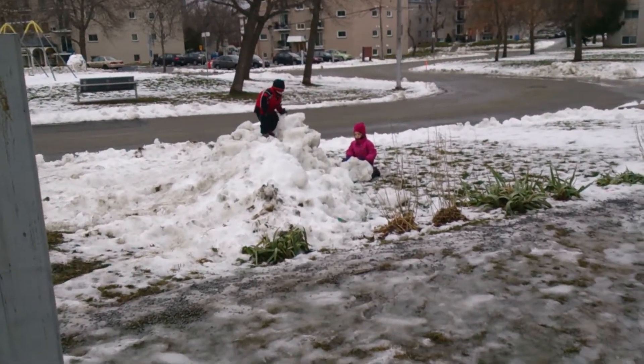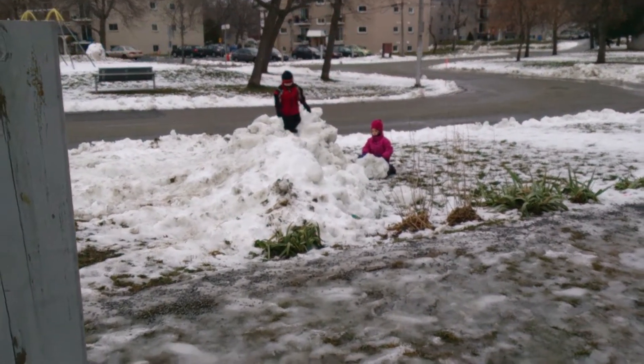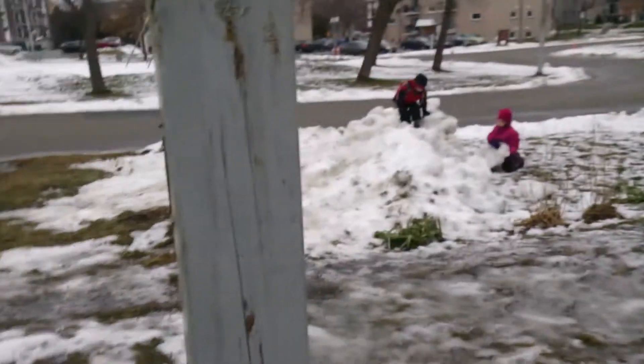Continuing with the vlogs. Kids are playing outside, shitty weather, everything's melting, it's wet, but they got to get outside.